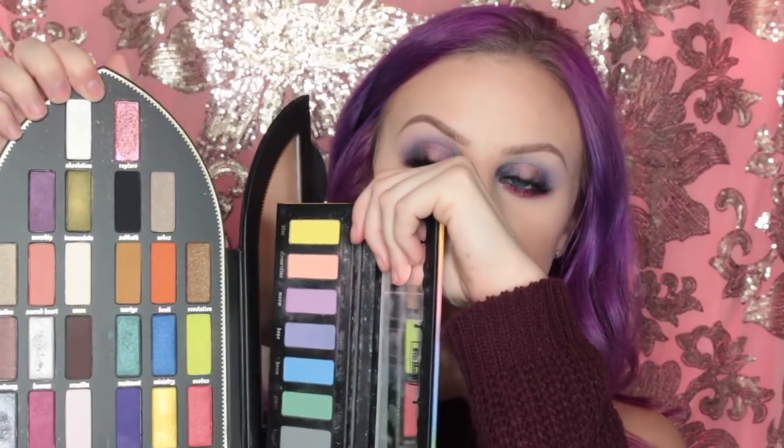Here's what the inside of the palette looks like, and it does have two mirrors. I did have to pair it with the Pastel Goth Palette because there are not a lot of mattes in this palette, so I just used these two palettes together. I haven't used it enough to give you guys a full review, but I kind of like it so far. If you want to see how I got this eye look, then please keep on watching.